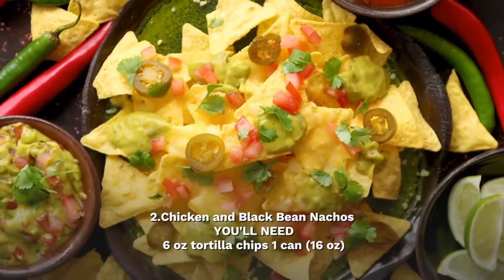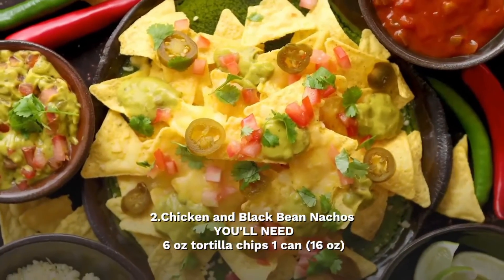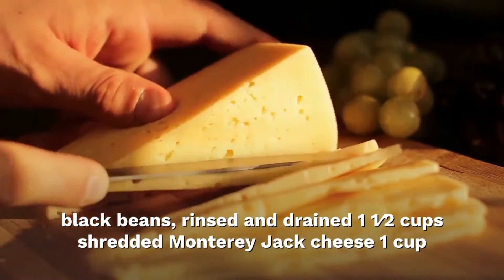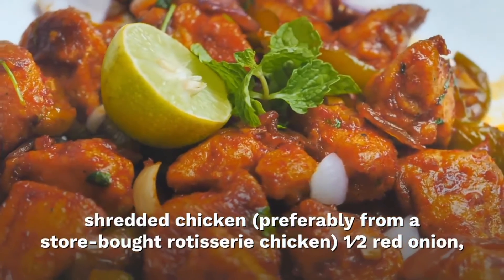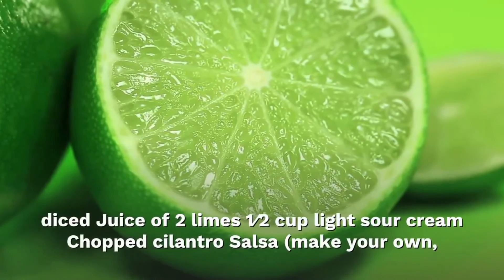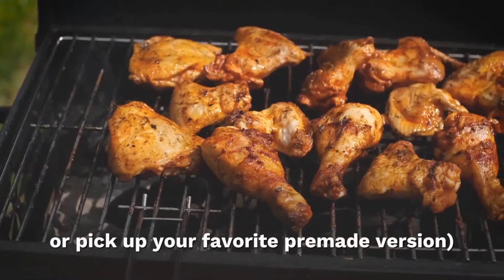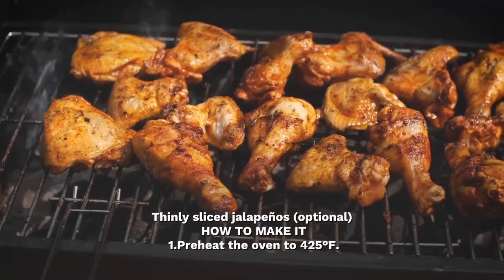Chicken and black bean nachos. You'll need: 6 oz tortilla chips; 1 can (15 oz) black beans, rinsed and drained; 1 and a half cups shredded Monterey Jack cheese; 1 cup shredded chicken, preferably from a store-bought rotisserie chicken; half a red onion; juice of 2 limes; 1 and a half cups light sour cream; chopped cilantro; salsa; and thinly sliced jalapeño (optional).